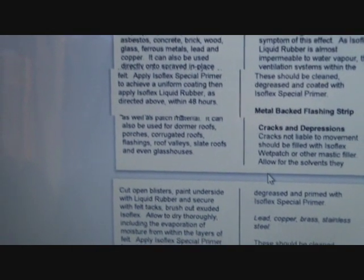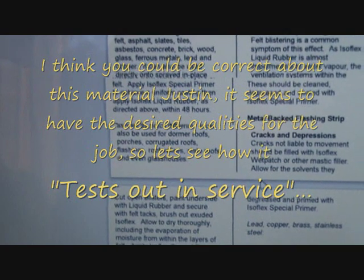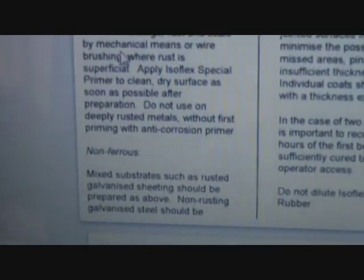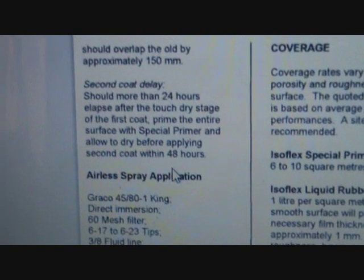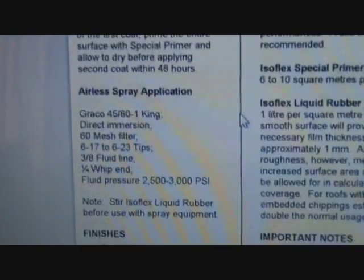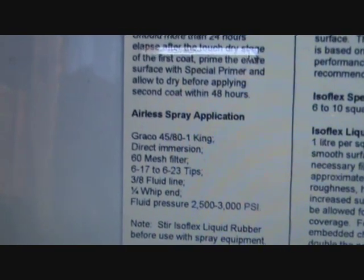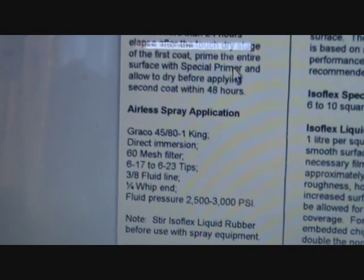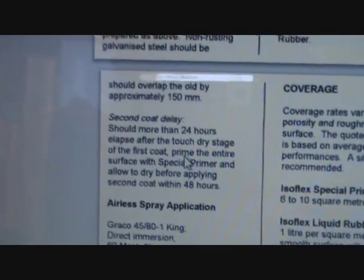You can even reinforce it with vinyl if you have the room. There are ferrous and non-ferrous metals listed in the applications. Basically all it's stating is if there is rust present to remove it and make sure it's thoroughly cleaned. For second coats allow 24 hours - allow more than 24 hours to elapse after the touch-and-dry stage of the first coat.